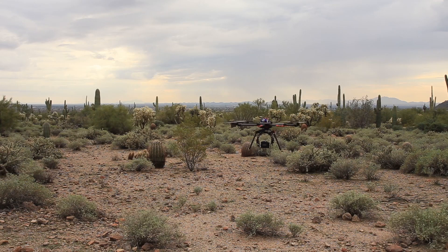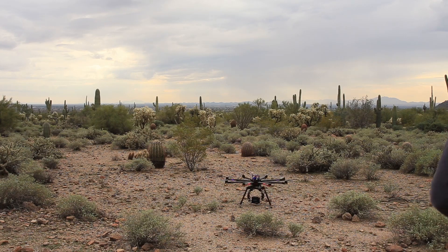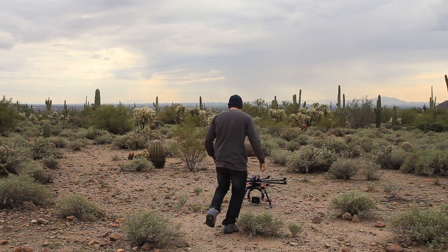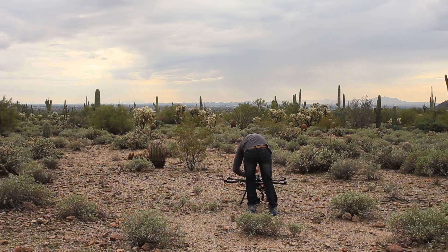For the landing I just like to make sure it's in a nice open area. I give it a few blips right as it's about to land and then land it nice and softly. Put the controllers in the downward center position and that cuts all the propellers. I make sure I keep my remote on while I'm unplugging the batteries, and then it's safe to go up next to it, unplug everything, and get everything turned off and packed up.